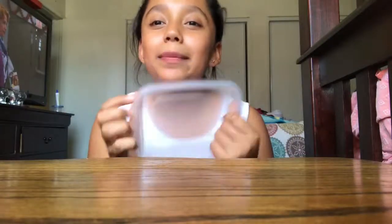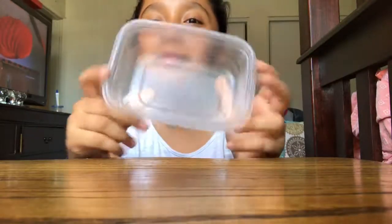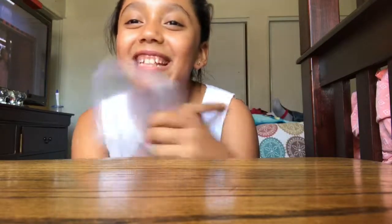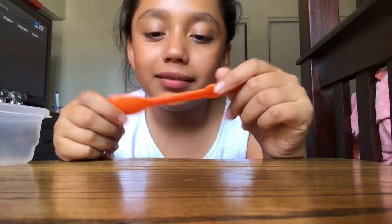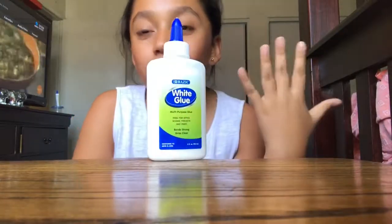Okay guys, so these are going to be the ingredients that you will be needing. You're going to need something to mix in — I'm just using this plastic bowl. You'll also be needing something to mix with — I'm just using a regular spoon.